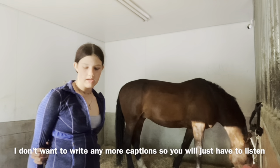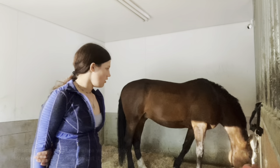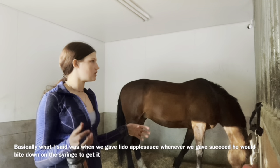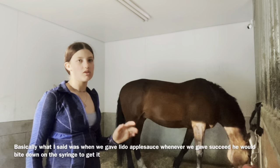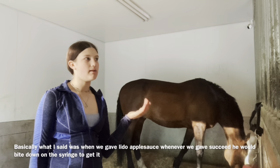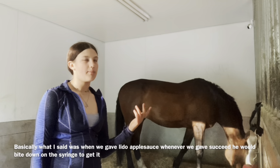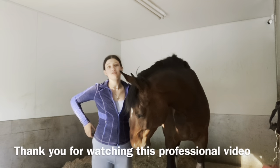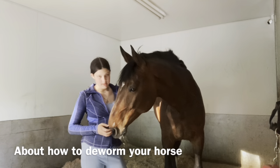Applesauce really helps. When we were giving applesauce with the Succeed before we started doing mash, we'd switch out which one came first, because we never knew which one he'd get. We'd just hold it there and he'd bite down on it — sometimes he'd get the medicine, but he knew that either way he would get applesauce at some point. He was so loud! Thank you for watching this professional video about how to give your horse dewormers.